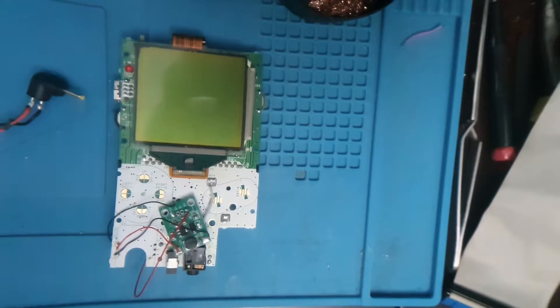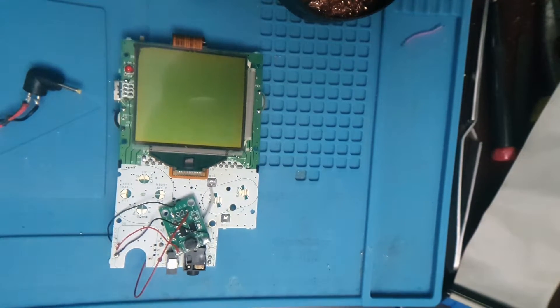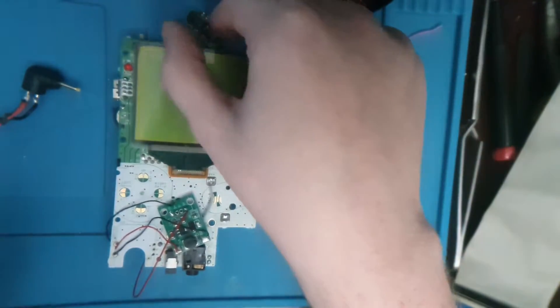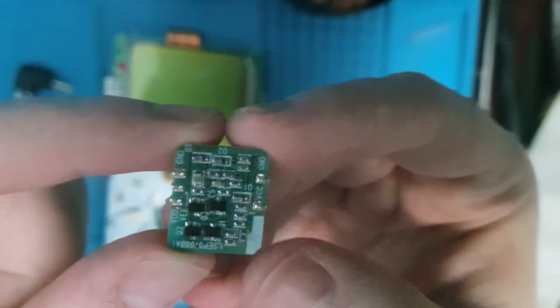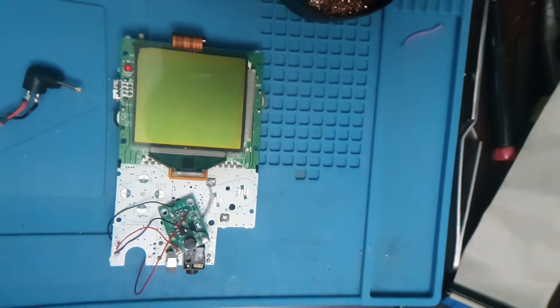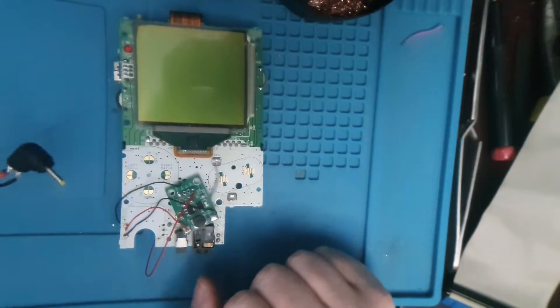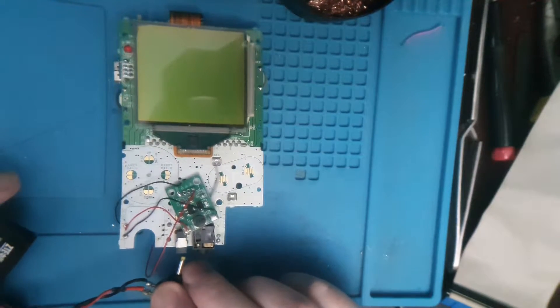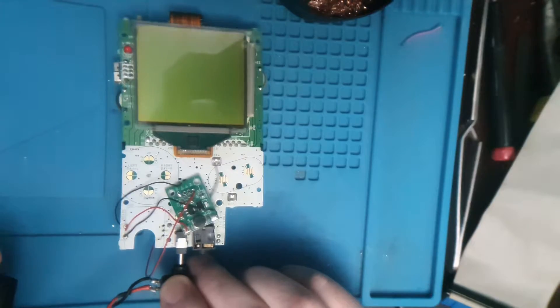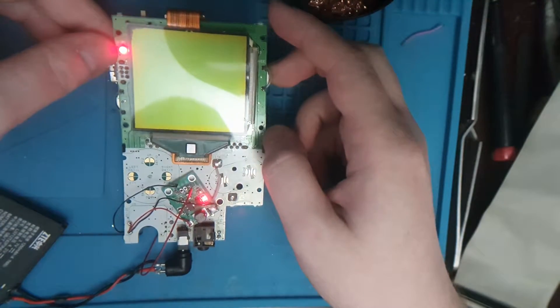I bought it and here is the power board. This is the power board here, which all looks okay, but if you flip it over you can see that the inductor has been smashed off. So I get no power, but I was just testing here and I've got this little board that will convert 3 volts to 5 volts and it does power, as you can see.